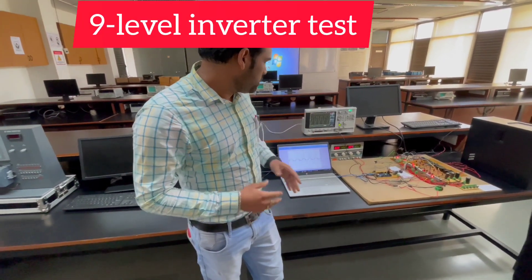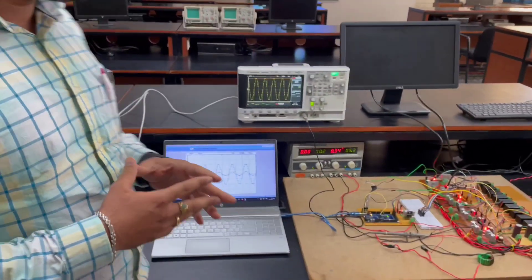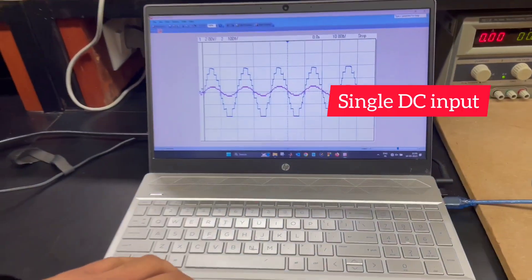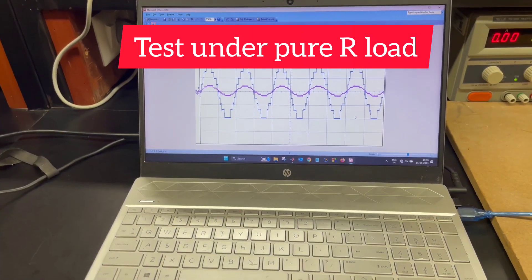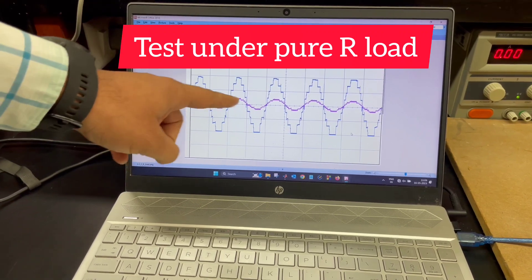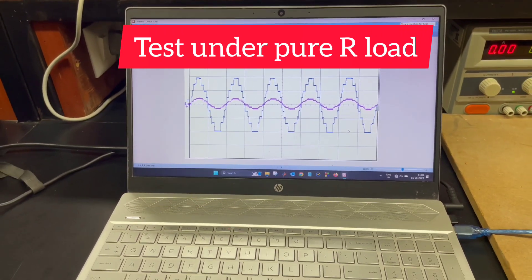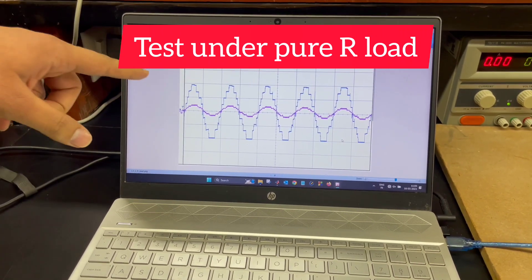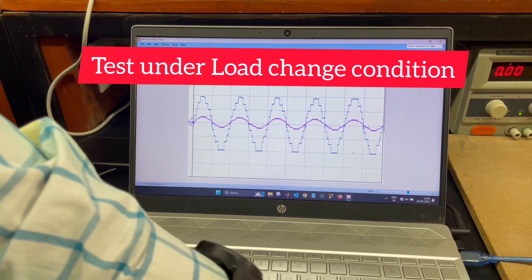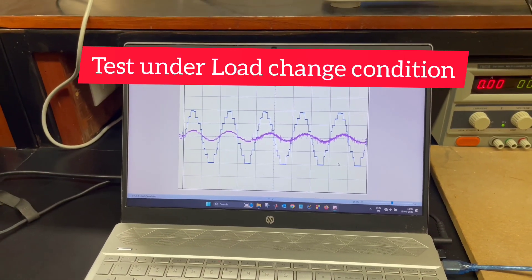As you can see, this circuit has been tested under different test conditions. I would like to show you some of the test results captured from this test setup. The first initial result was taken with only pure resistive load, and you can clearly see that. Further results are taken with a load changing environment.